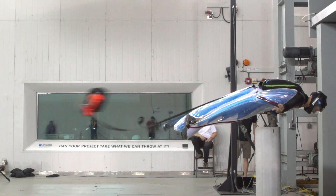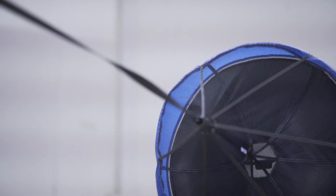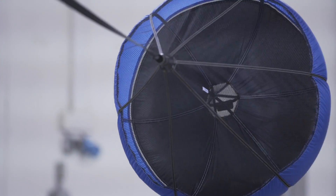The pilot chute is a small round chute that we extract from the bottom of our container and release into the airflow. If that pilot chute doesn't function immediately and well, the rest of your jump is going to go badly.